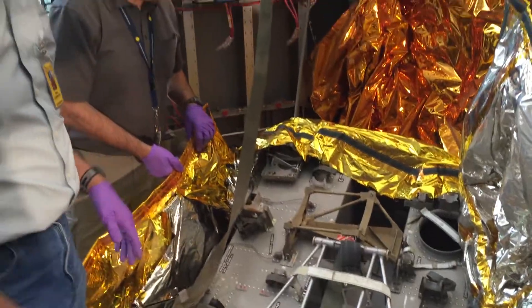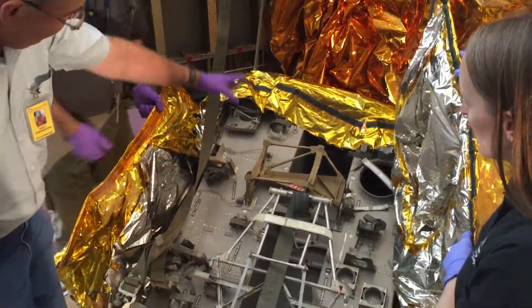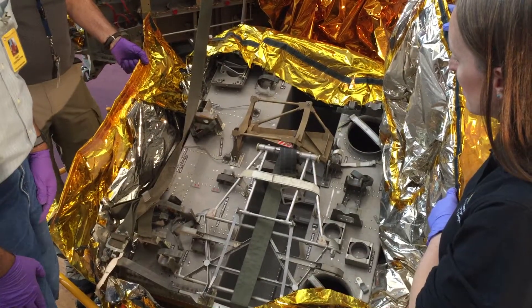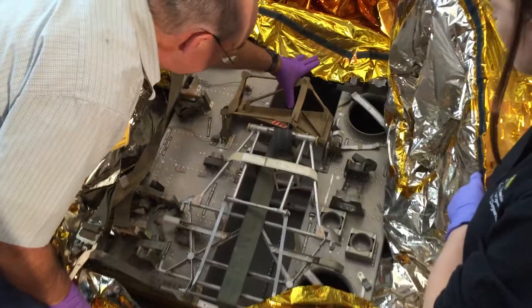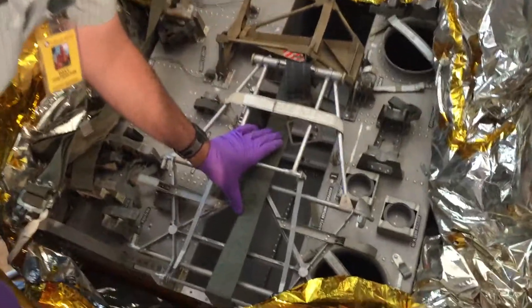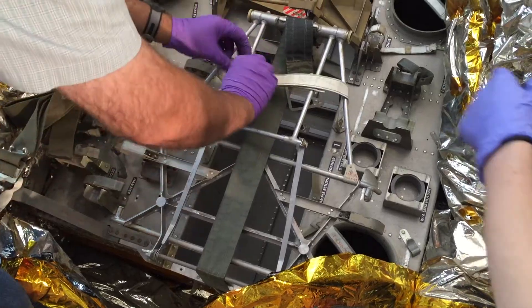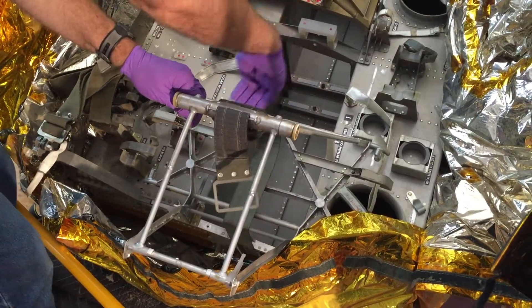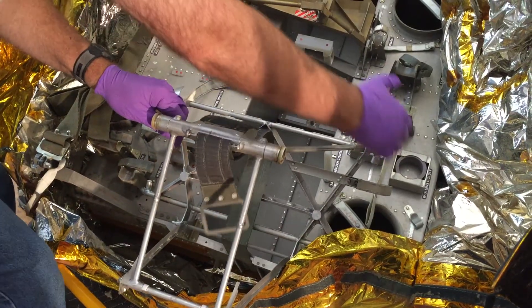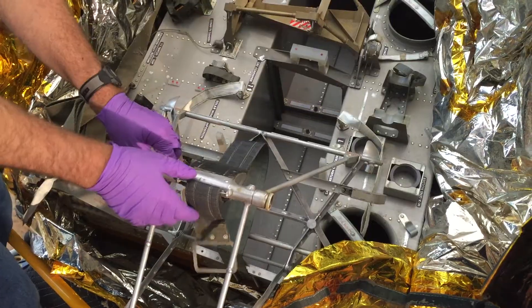Once the crew was down on the surface they would just rip these blankets off, and what you would have here is a bunch of tools that they would use for collecting samples and things. There are two big boxes — these are the lunar sample return containers that would fit inside here. This table would open up; there's a Velcro snap. It would open up and the astronaut would work on top of the table. He'd have a sample box right there, putting all these samples together, closing them up and taking them to the surface.